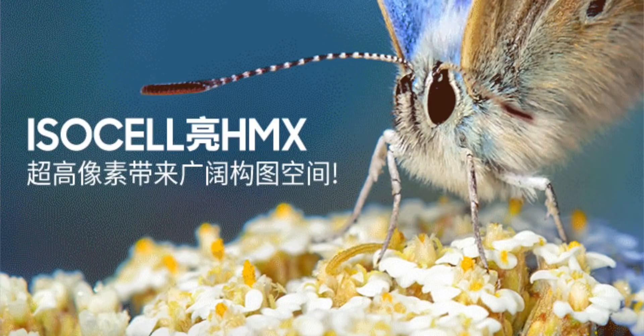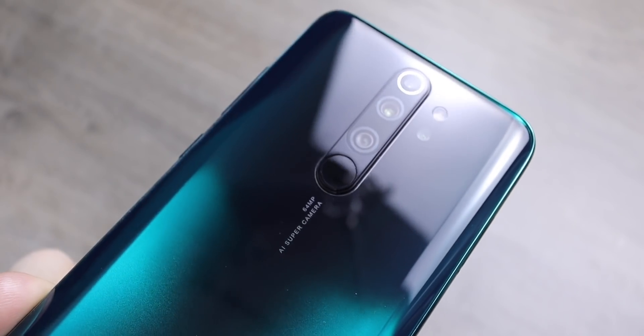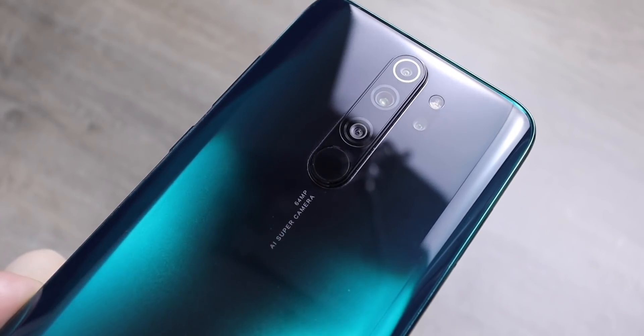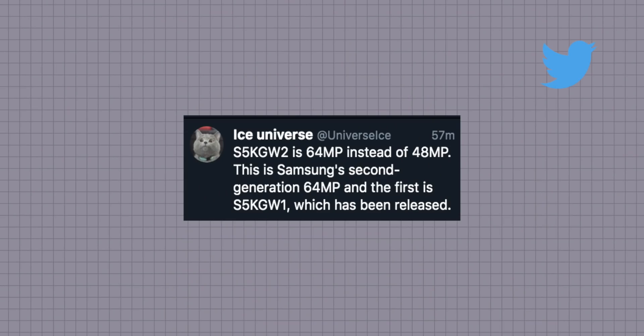The secondary camera is shown to be the Samsung GW2 image sensor — the next generation after the GW1 sensor, which has been used by Redmi and Realme in some of their budget phones. XDA think this is a 48 megapixel sensor, but the GW1 was a 64 megapixel sensor, and Ice Universe is also thinking that sensor is going to be 64 megapixels. This would have enough pixels to shoot genuine 8K video on the Galaxy S20 Plus.